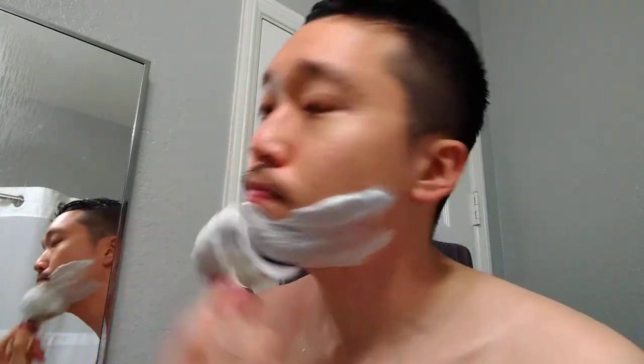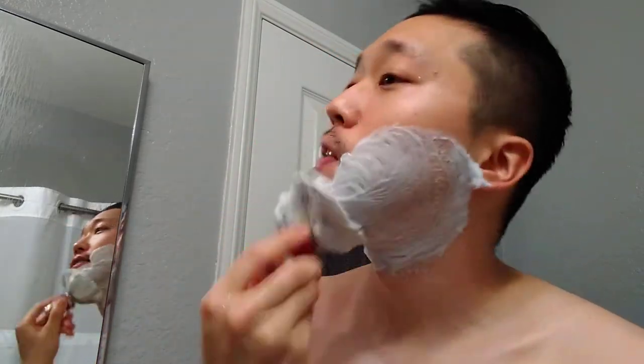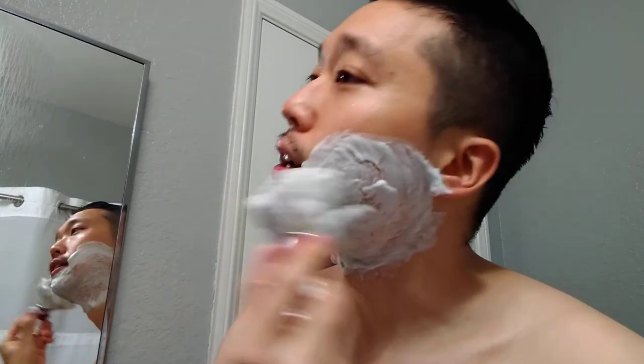Hope you guys are having a good day and a good shave. Thank God it's Friday — I'm excited for the weekend. Starting right off, you can kind of tell the lather is a bit airy, and combined with a boar brush it probably becomes more airy. If I used a synthetic I think it would look better visually. Sorry about the jitters — I just downed two cups of coffee.